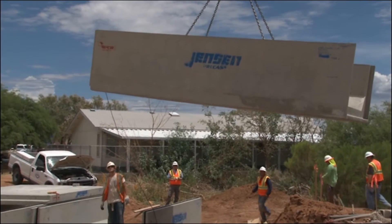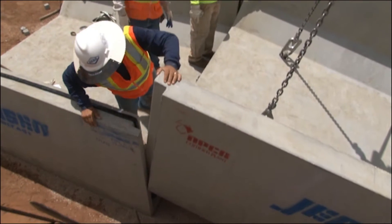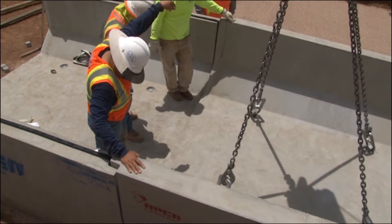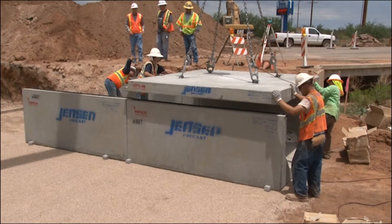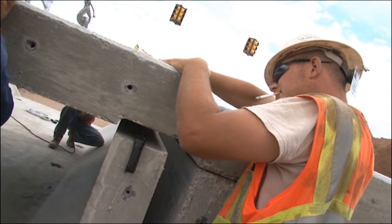Jensen precast box culvert is designed to be placed in a direction so that the tongue of one U-shape section is placed down into the groove of a previously placed U-shape section. The top sections are connected by placing the groove of one top slab over the tongue of the previously placed top slab.